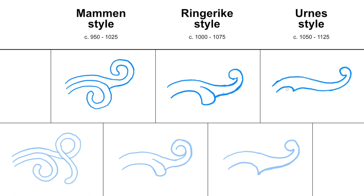So there you have it. This is the overall development of the terminal leaf in the late Viking Age art styles. This is of course a very simplified presentation, and there are lots of nuances not covered in this video. You can learn more about the styles on my website, linked in the description. If you have any questions, let me know in the comments below, and I'll see you in the next video.